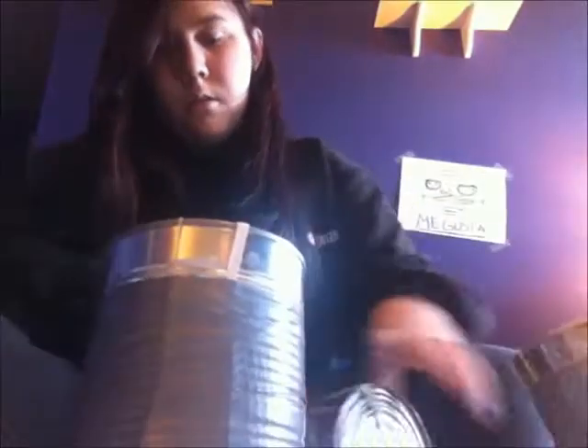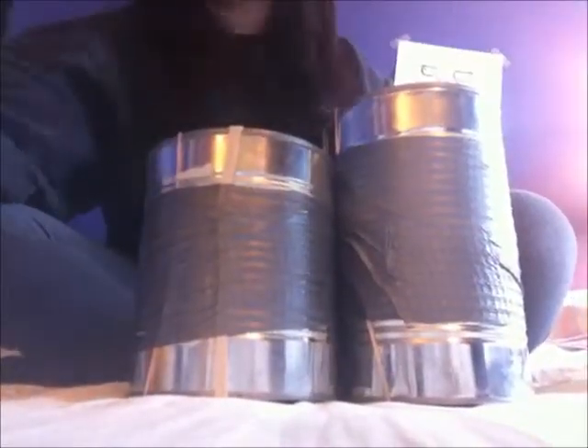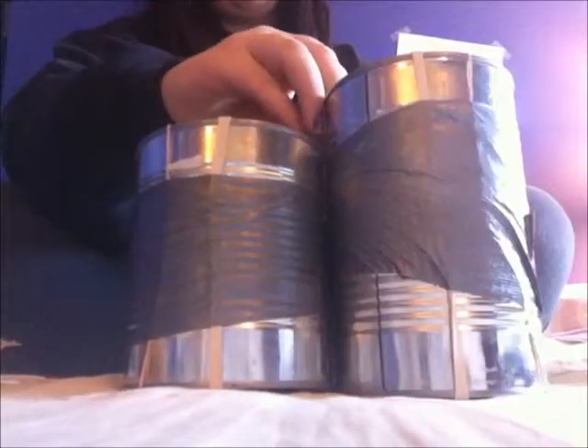Now you have your three cans, all with two strings. You want to duct tape them together. First you're going to duct tape these two, then add the third one. Make sure both are pointing the same way, like this.